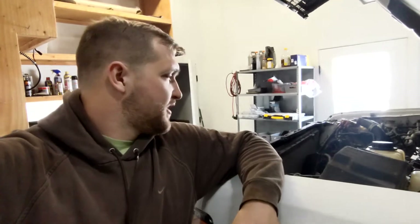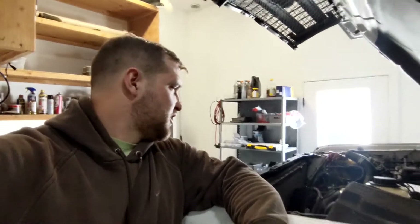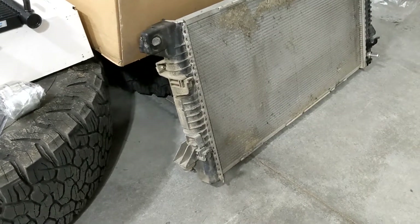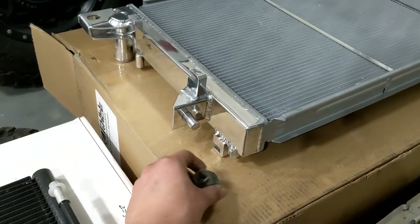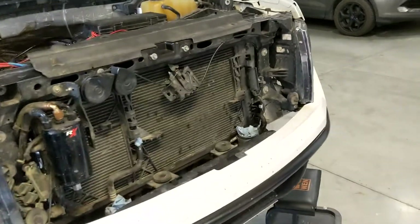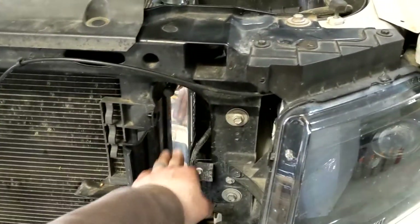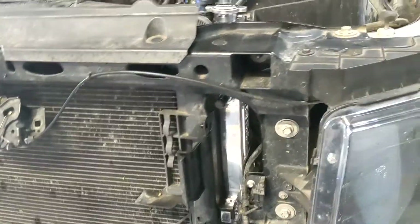With the old radiator already out, the only thing left is to install the new one. Getting the old one out wasn't too bad — just follow one of the many videos out there. It's a little tight in places but not horrible compared to pulling the turbos. One tip: make sure you reuse your OEM grommets located at the bottom of the radiator on the sides. Just pull them off and put them on the equivalent spot on the new radiator.